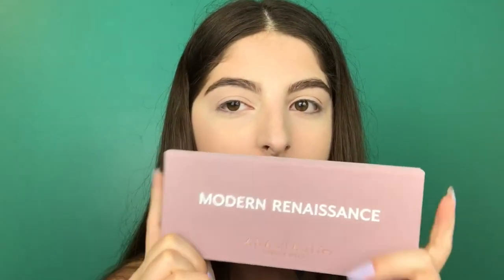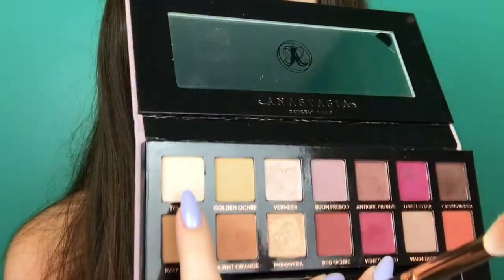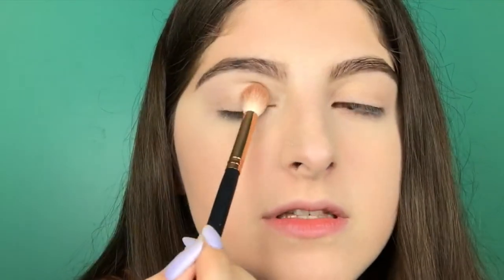Next we are going to move on to eyeshadow — my favorite part. I'm going to be using the Modern Renaissance palette because it's my new baby and my new love. I can't stop using it and I haven't even used all the colors yet — they're just so pretty. I'm going to be starting off with the shade Tempera, and I just use this to make sure that my lids are fully set.